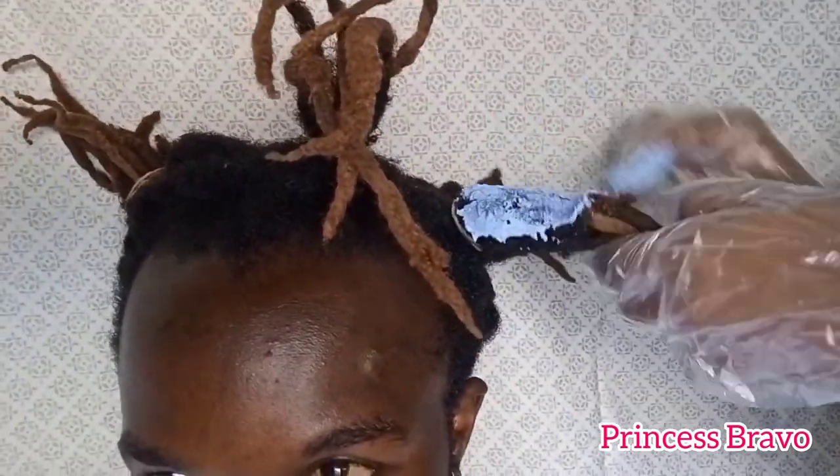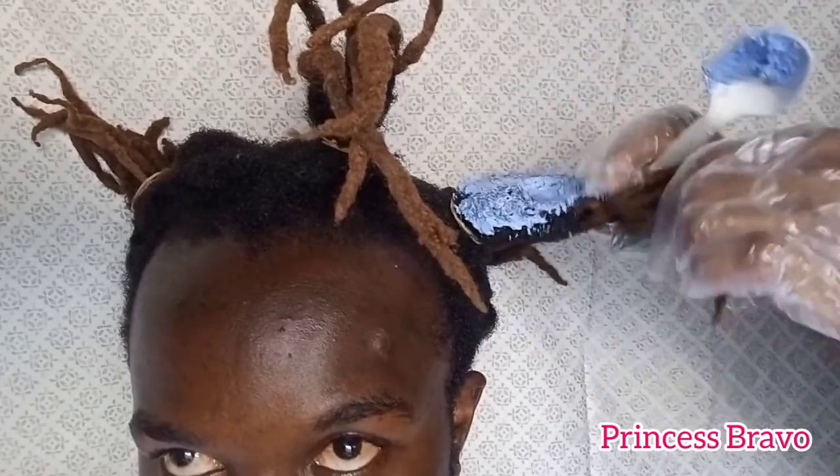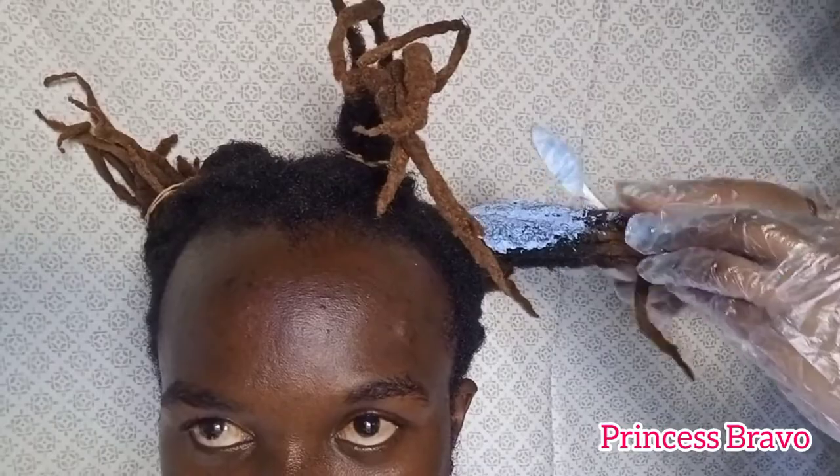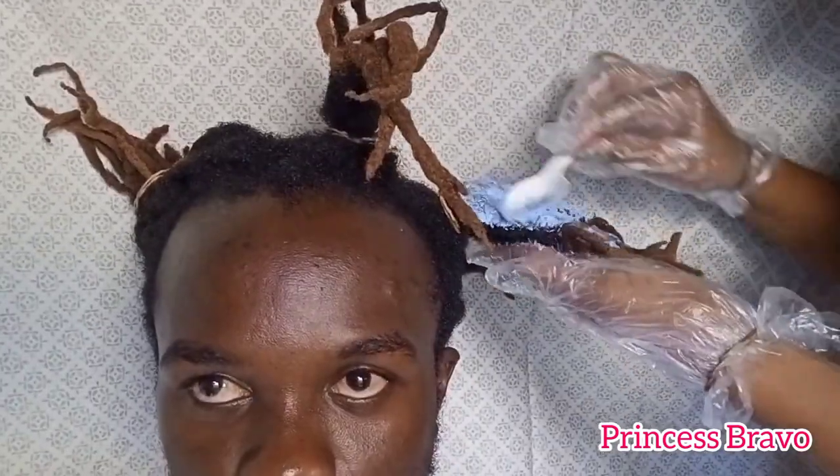I'm going to be using that spoon to apply the bleach — I'm using this color as my bleach — and the rubber band that I've tied is going to act as my guide, because we don't want this color to reach all the way through to his scalp.